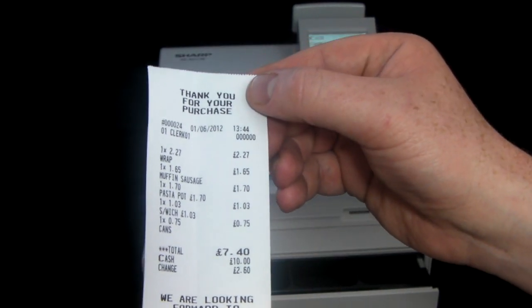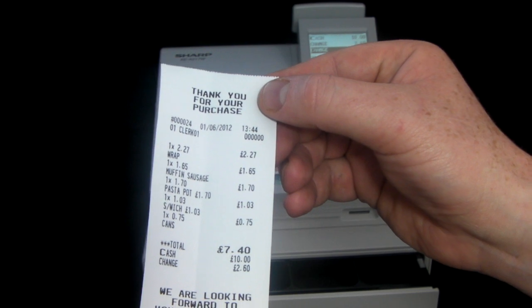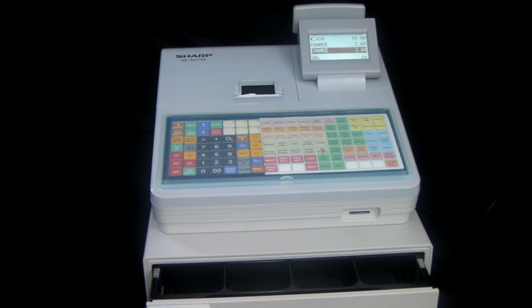You also have three lines at the top and three lines at the bottom of the receipt which can be personalized to your specification, so you can put your shop name, VAT number, telephone number, possibly a website, or perhaps just a thank you message at the bottom.